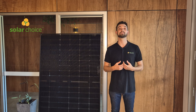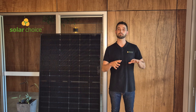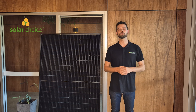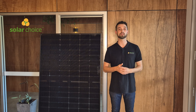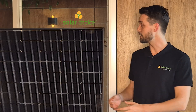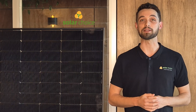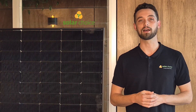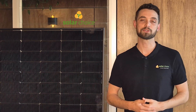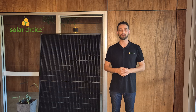Another great factor is that Suntech does have local offices in Australia, with their head office situated in Sydney. So if you do need to make a warranty claim or you need some technical support, you can reach out to their local office. On the con side, while the 1.6mm glass does make for lighter installation, it is thinner than the standard 2mm used in other bifacial panels, making it potentially more prone to damage.